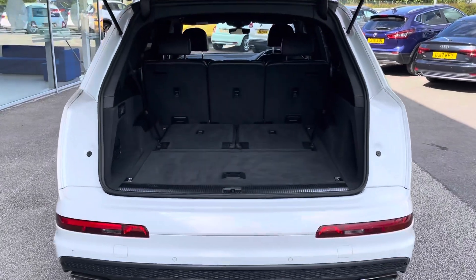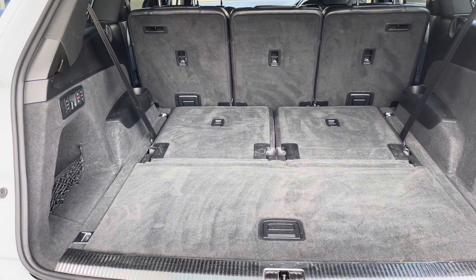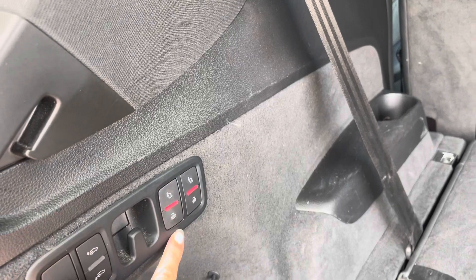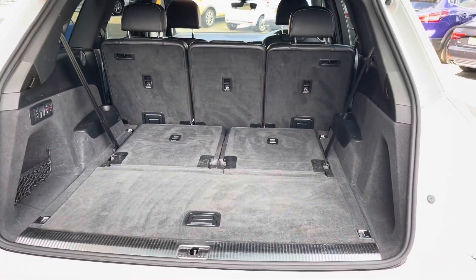Moving to the boot, you can see that this is an electric boot and you can simply open it by pressing a button on the key. You have a huge amount of boot space ready for all your luggage if you're going on holiday, or you could put the two extra seats up, meaning this car has a seven-seat configuration.